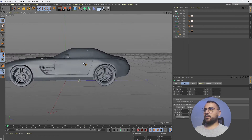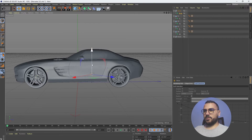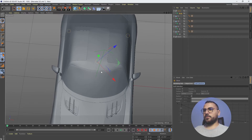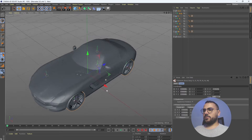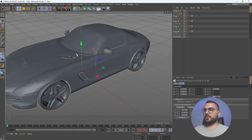Let's name this one 'body' and move it up a bit. Now what we need to do is adjust the orientation — we need all the axes to be facing the X-axis. Let's start by doing that.